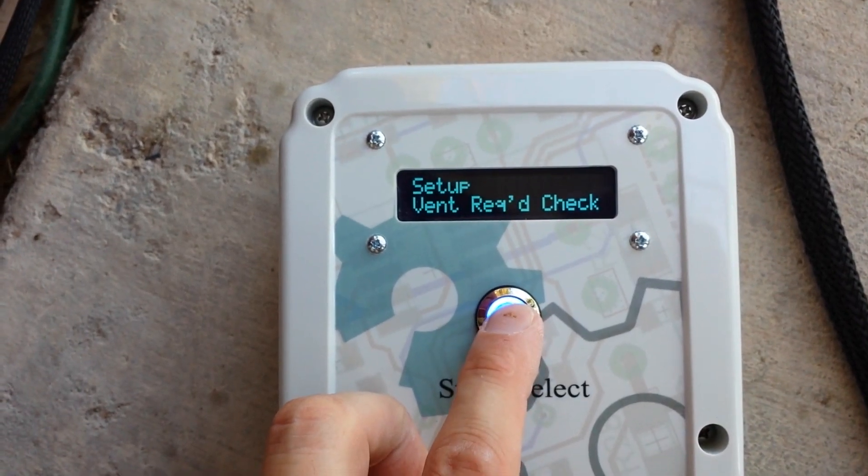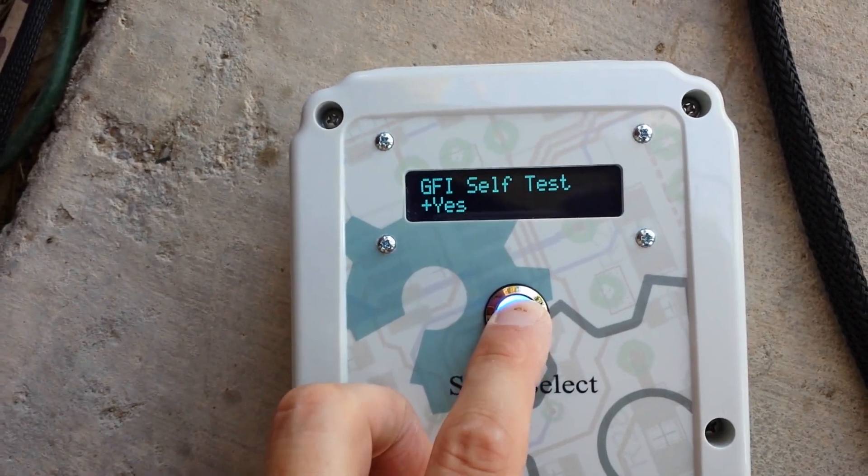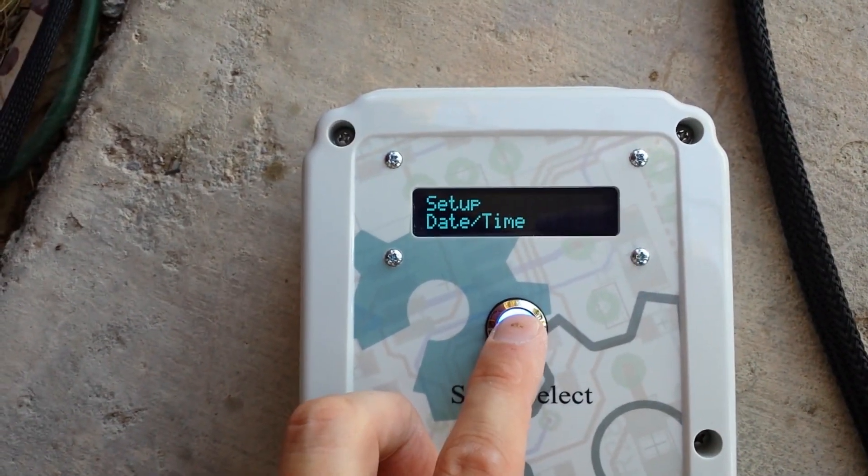There's also a diode check, vent required check, ground check, and GFI self-test. All of these are on by default. You want to go ahead and leave those on — they're in there for diagnostic purposes.